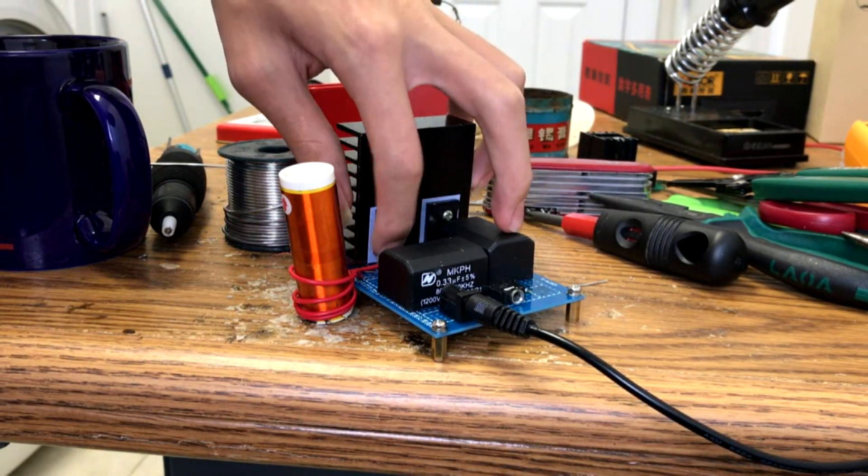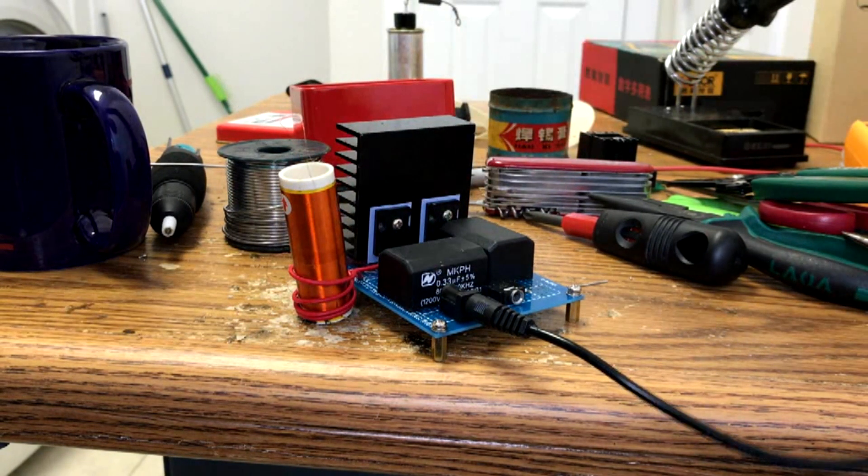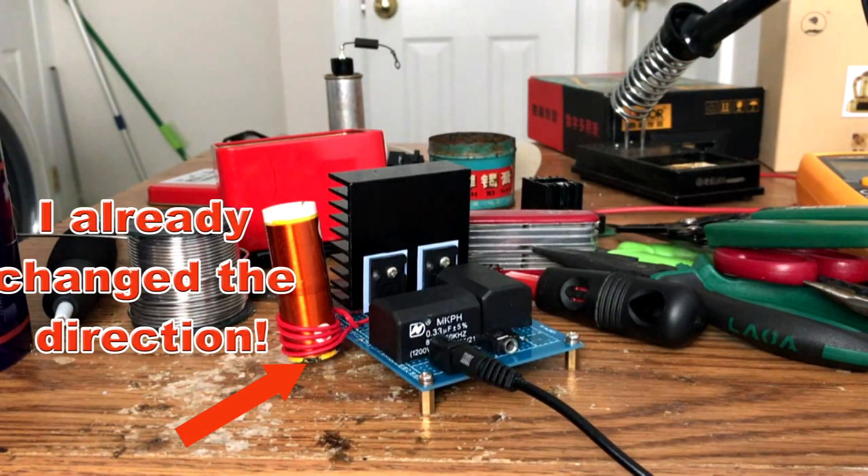Oh, the hissing is working. Maybe we should change the direction of the primary coil. Tesla coil test two.